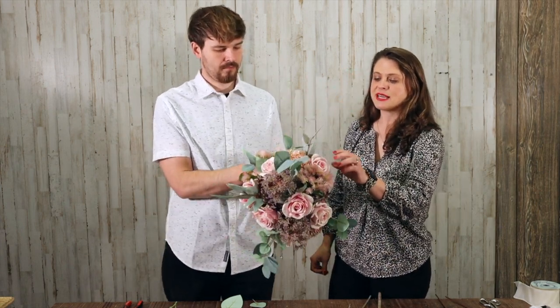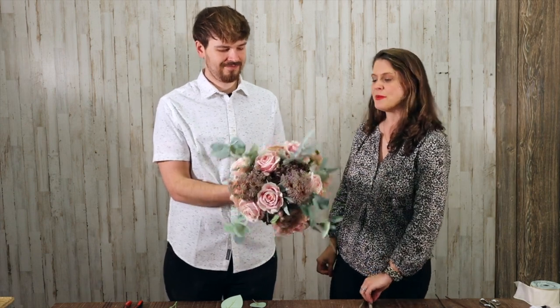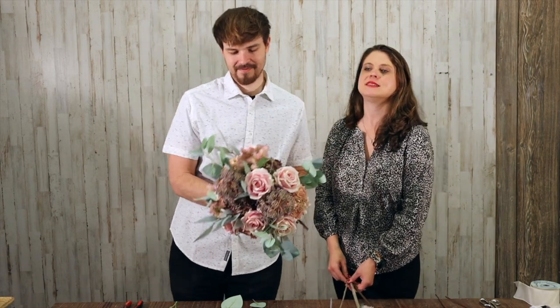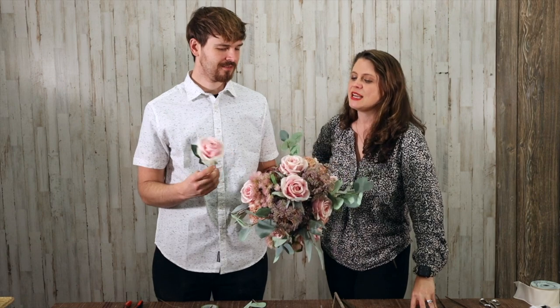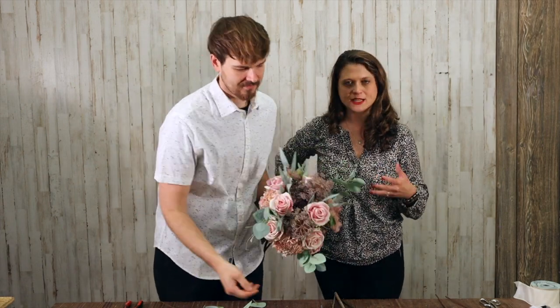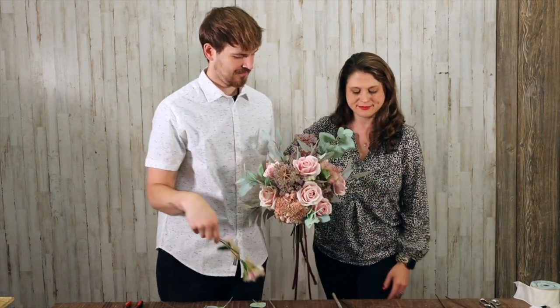One of the reasons I love the artificial or permanent botanical flowers is because I'm not allergic to them. She has some allergies — especially to lilies, which are so pretty. Asiatic lilies, tiger lilies, Casablanca lilies — pretty much anything. I can have tiger lilies outside my house and they're fine, I just can't have them in an indoor enclosed space.